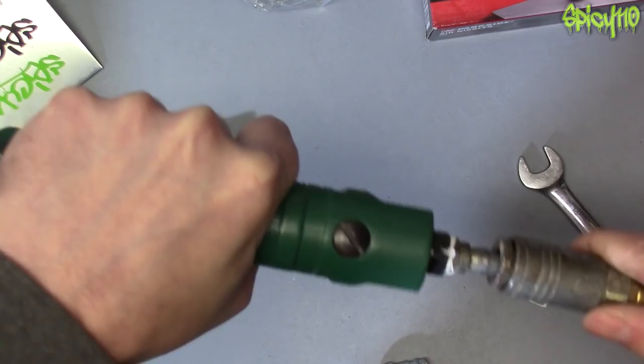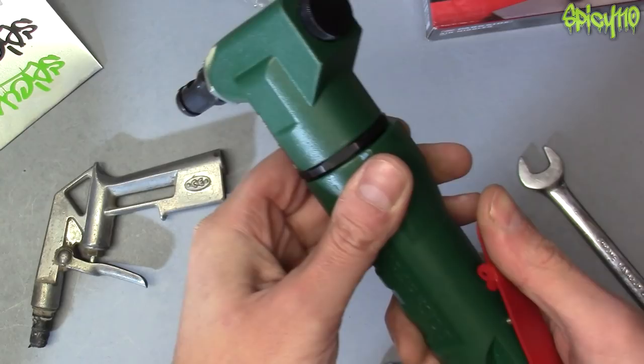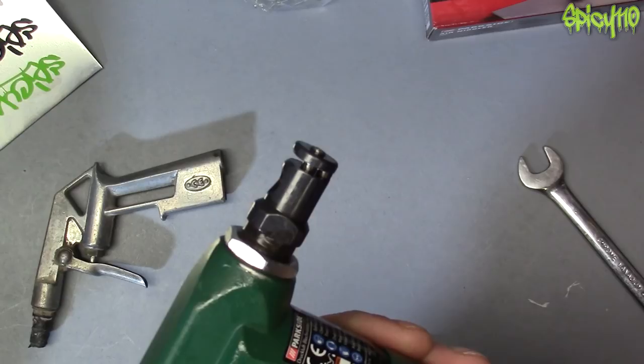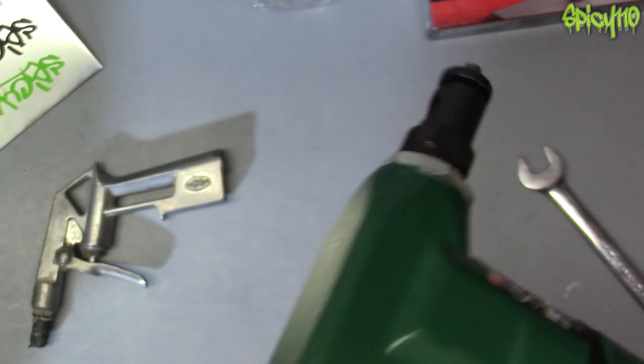Moment of truth. Okay — it has one of these safety switches. You push it forward and then you can trigger it. What's going on is this pin's going in and out and it's got a shoulder on it, so it just nibbles its way along. In theory this should be all right.